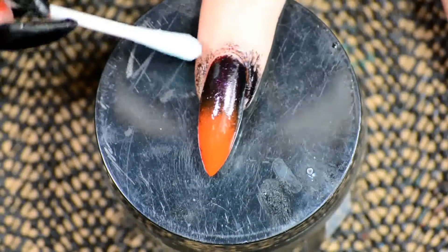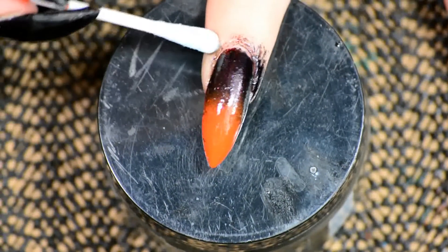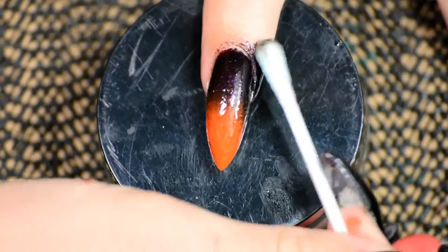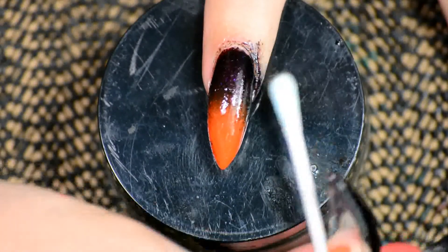Just sponge on two layers and then the nail polishes were opaque enough. You could add more layers, just depending on how opaque your nail polishes are. The ones I used I'll put down below in the description box.